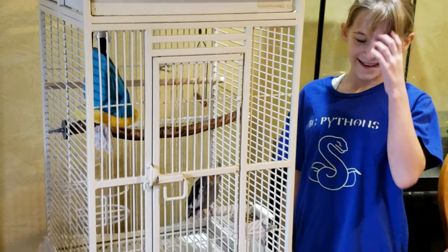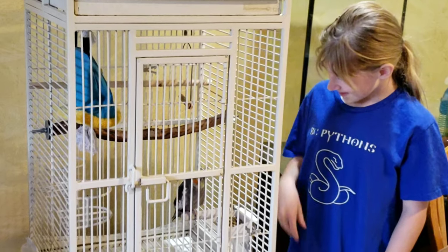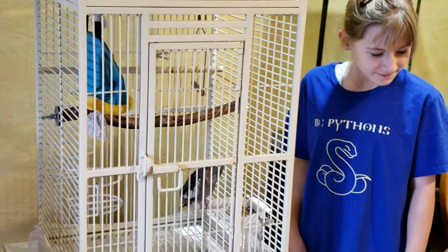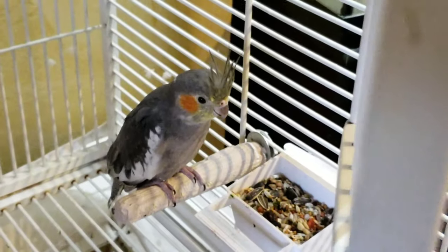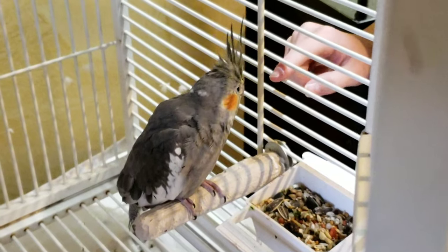We had another unboxing we wanted to do. This is Chloe's 10th birthday present — one of her two things she wanted. And this is a young, hand-tamed female cockatiel. Don't open the cage, it will fly! There you go — or it will just touch me.